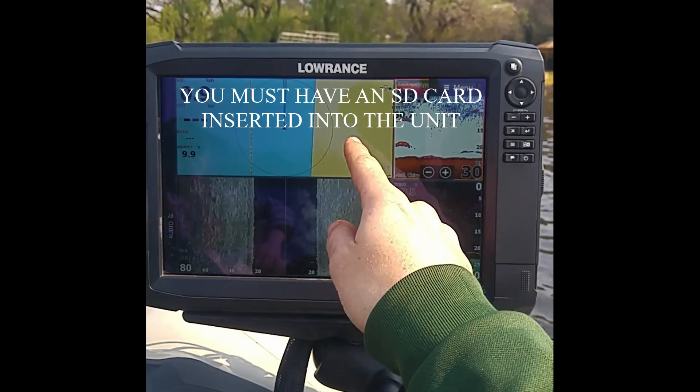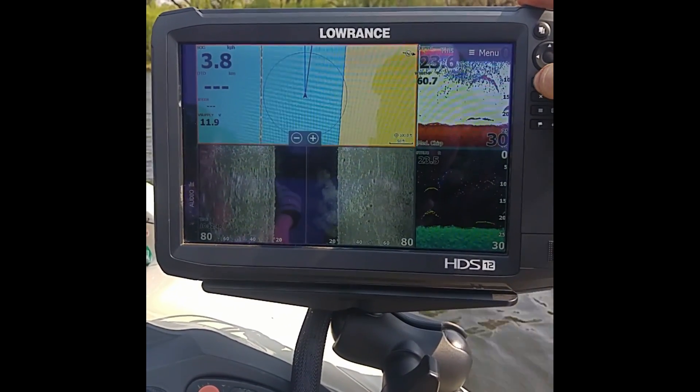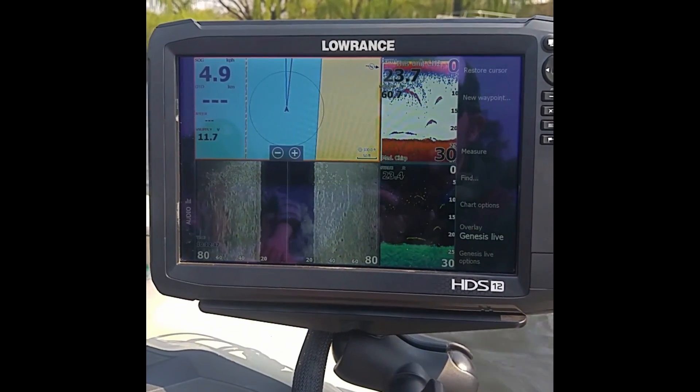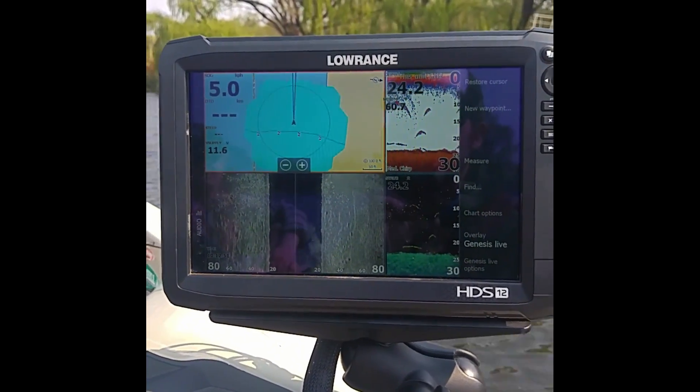Here, as you can see, I'm on the Val River practicing for our national championships coming up, but I've got no contours on here. What I'm going to have to do is press the menu button, then overlay, then Genesis Live — and that's literally all you have to do. Now it will start creating contours as I go along.